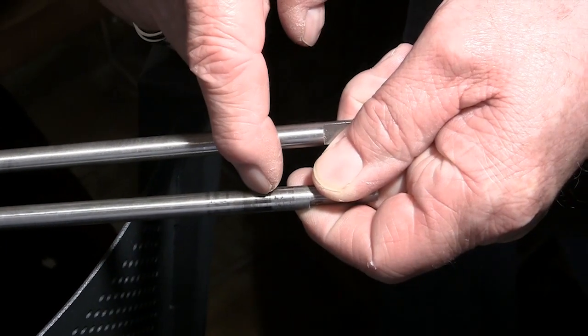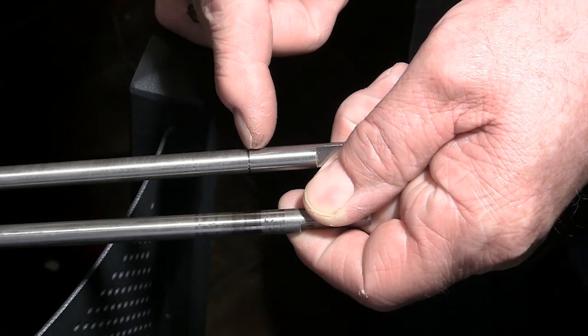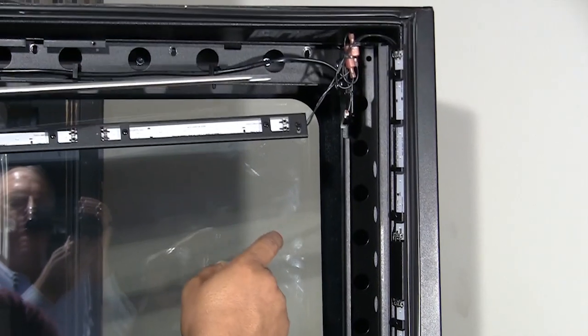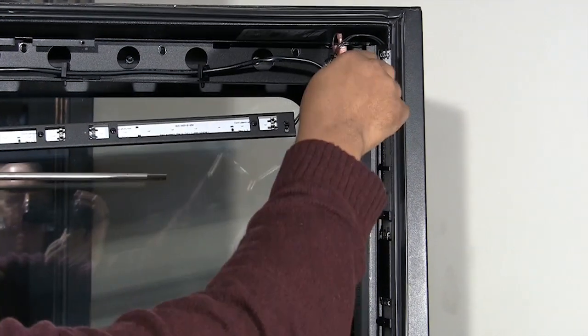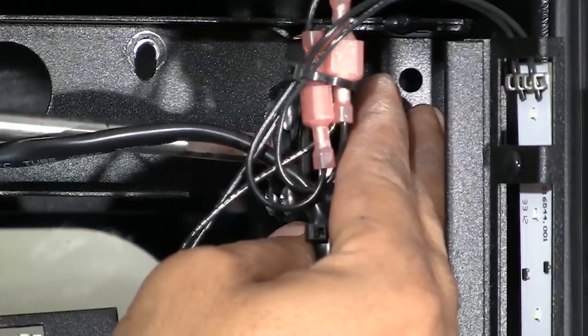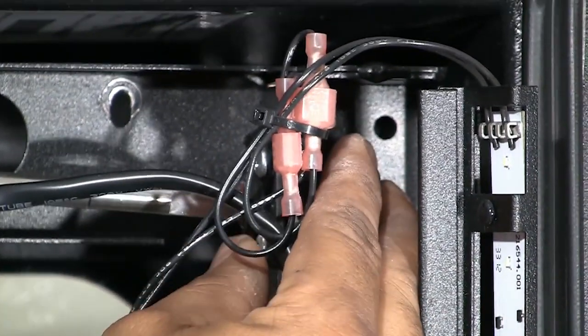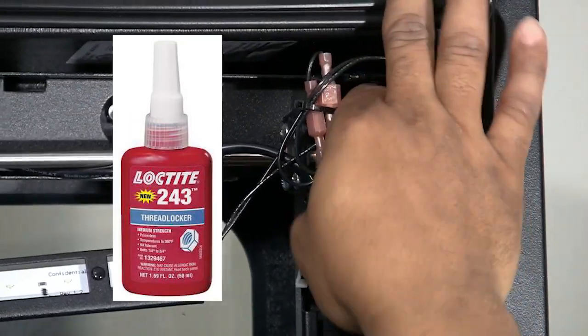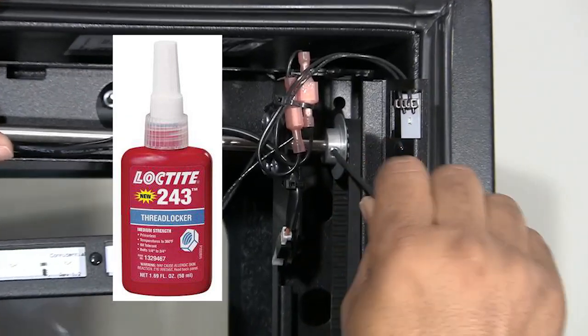Remove the timing pulley and axle. Inspect the axle for a circuit groove that will locate the earring. Install the updated axle and timing pulley — this version allows the addition of an earring which will eliminate the driveshaft from becoming disconnected from the elevator motor coupler. Secure all fasteners during the process using Loctite blue thread locker number 243.